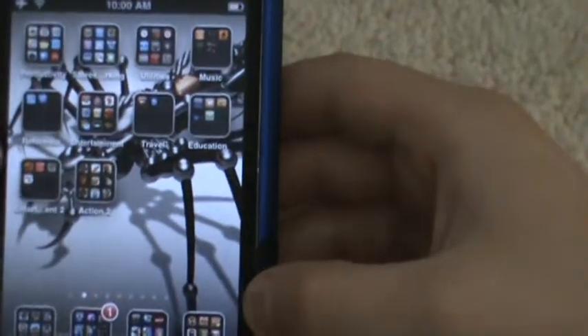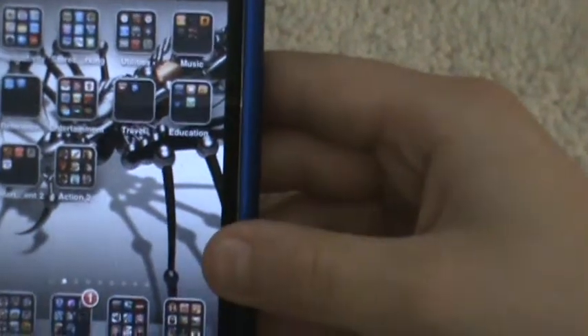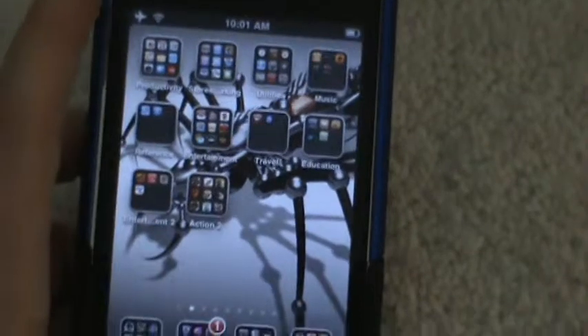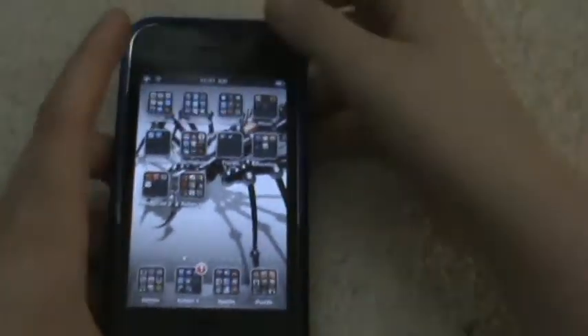Hello, this is Overlord Coex, and today I will be reviewing — no, not an app — I will be reviewing the iPhone 3GS, which has not been asked for at all, but I just got one so I decided I'd review it.